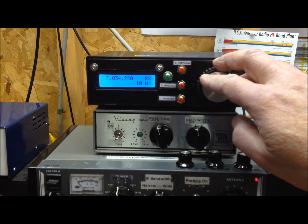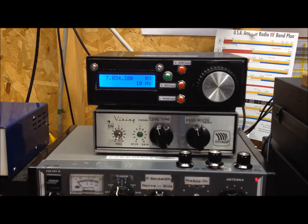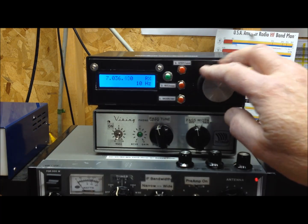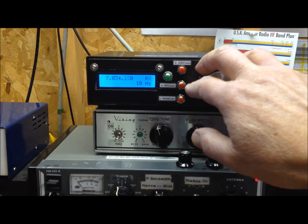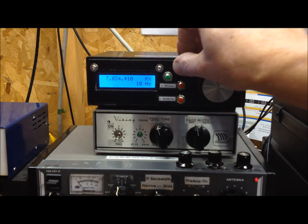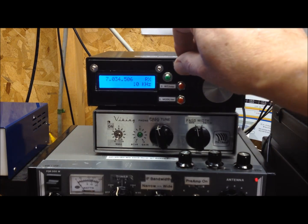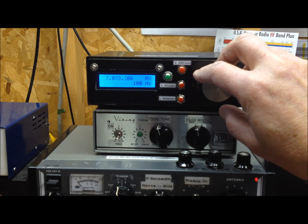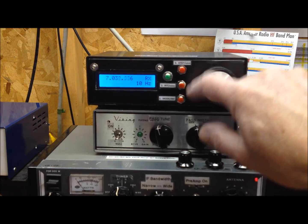Pretty quiet. There's somebody in a QSO — name is Bill. With the step set on 10Hz, as we tune you can see it's relatively smooth. If we change it down to 1Hz it's even finer. Cycling back around to 100Hz, it starts getting a little ragged for CW signals — it basically moves too fast through there. So we'll leave it on 10Hz and listen around on 40 meters a bit more.